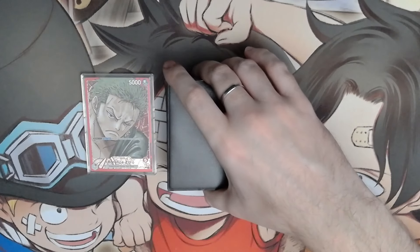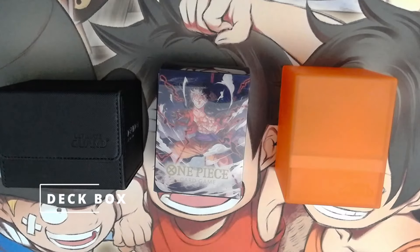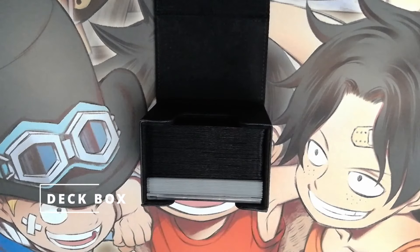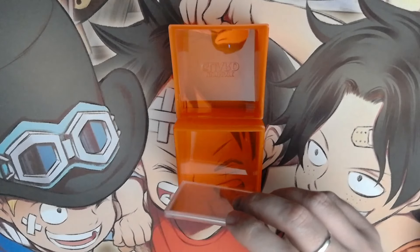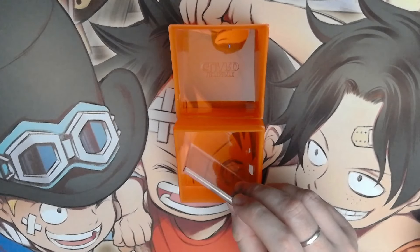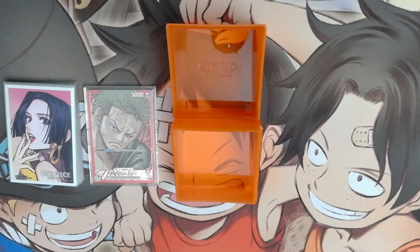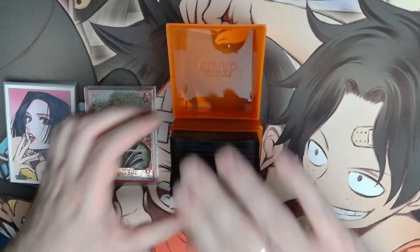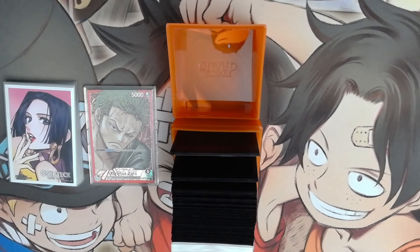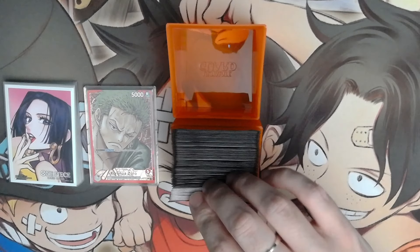Your deck is ready — now how to transport it? Don't overthink it and use any deck box you like. The market is full of good choices and there is something for everyone. Just keep in mind not all of them fit leaders protected in mini snaps, so check the dimensions first. Additionally, each One Piece deck has 50 main cards plus 10 Don cards plus a leader card, meaning you need a box that will fit 61 cards. Most of them have information on the box with maximum capacity for single or double sleeved cards.